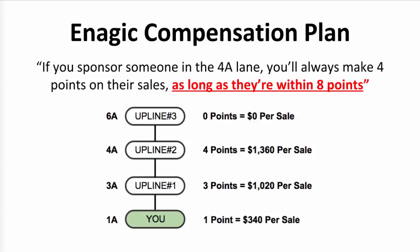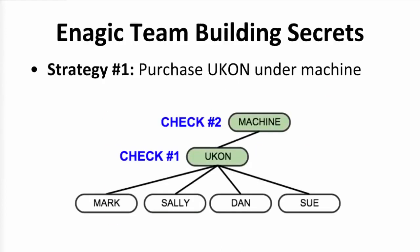Those are the basics of the standard compensation plan, and you can start with that and make a lot of money. But I want to teach you some team building secrets that will allow you to start making the higher amounts of money faster and also increase your long-term bonuses. If you watched the Double Your Commissions training, you already know about the first strategy, which is to purchase a UCon position under your water machine. That does a couple really cool things: it doubles your commissions and helps you start earning the really big commissions in the comp plan a lot faster, and it allows you to start earning money on UCon sales in your downline and make them count towards your position ranking up to 6A. That can cut the time it takes you to rank up to 6A in half, because instead of each person in your downline just buying one product right away, they're buying two or more.